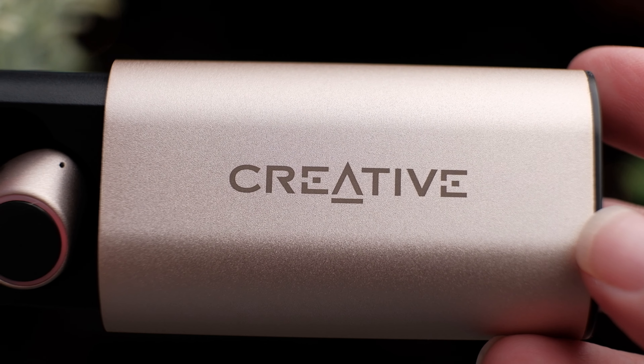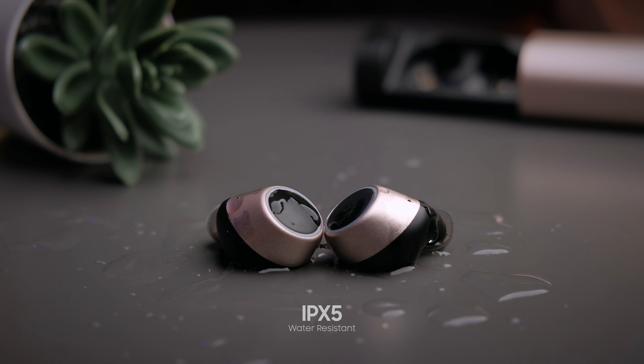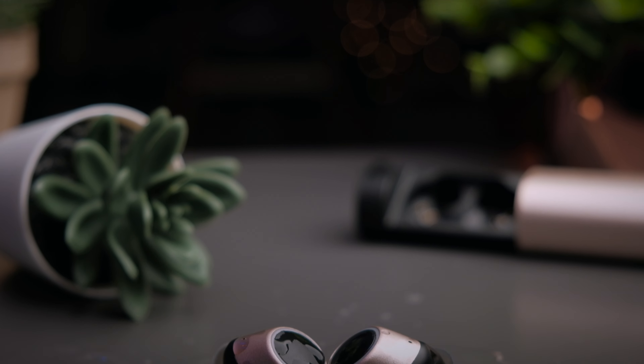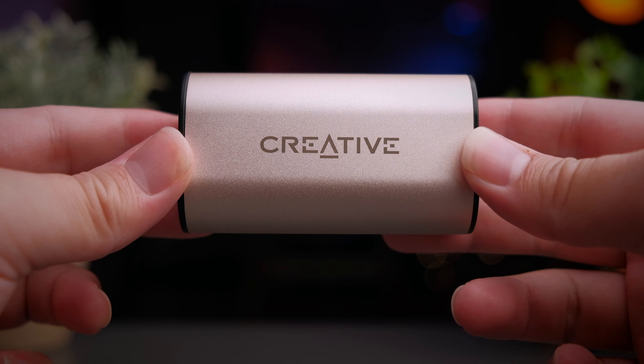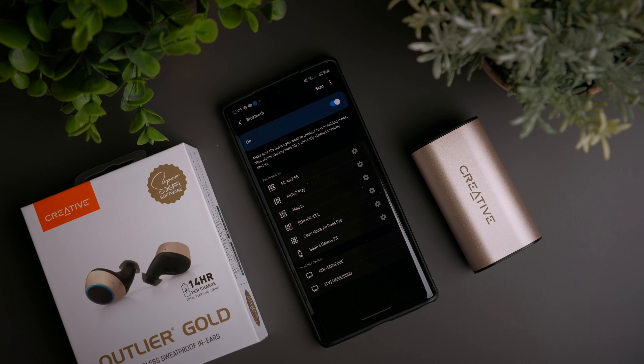These earbuds are fitted with the latest Qualcomm Bluetooth 5.0, which also supports aptX, AAC, as well as SBC, giving you low latency and a stable connection for most listening experiences. Overall, these earbuds are also rated IPX5 water-resistant. IPX5 is quite sufficient and a good balance point for most day-to-day scenarios such as gym use and outdoor running in the rain — anything more like IPX6 or 7 would be kind of overkill. Of course, these are not rated for swimming use.